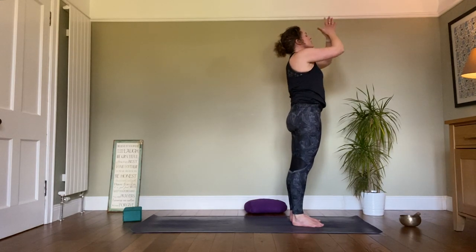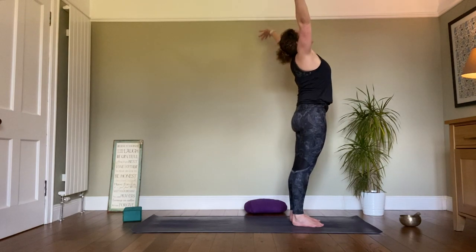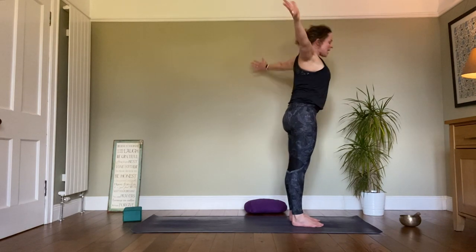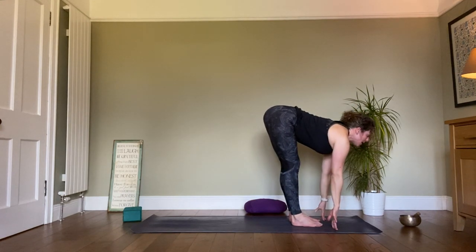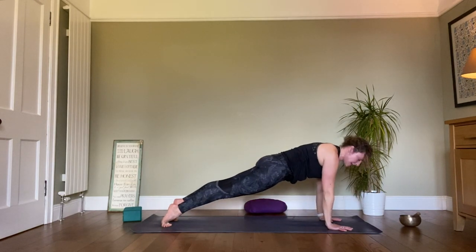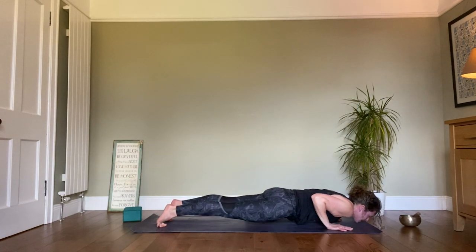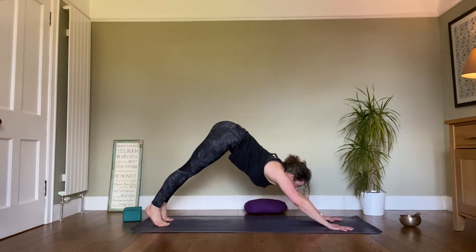Exhale, bring the hands back down to the heart. Let's inhale, let's go and do some sitting poses. Exhale folding forward, inhale look up halfway, hands flat, jump or step back. Exhale down, chaturanga. Inhale up, upward dog. Exhale back, downward dog. Now looking forward, either step or jump to come into a nice butterfly pose or baddha konasana.